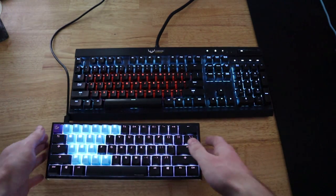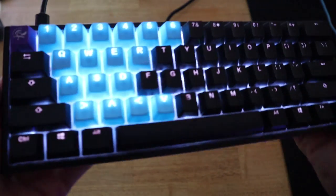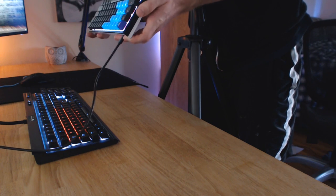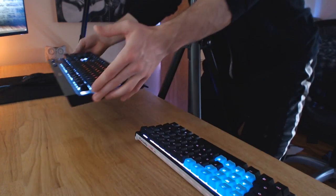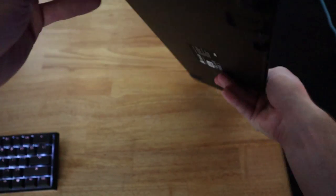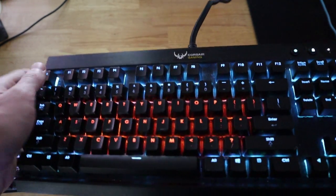Some big differences between these two: this Ducky keyboard is made of plastic — it's not brushed aluminum like the K70. It's fully plastic, but still pretty durable, and there are feet at the bottom you can pop out. The K70, on the other hand, is massive. All of the top plate is brushed aluminum — it's like a big old plate. The underneath is plastic, but the top surface is a nice brushed aluminum finish.